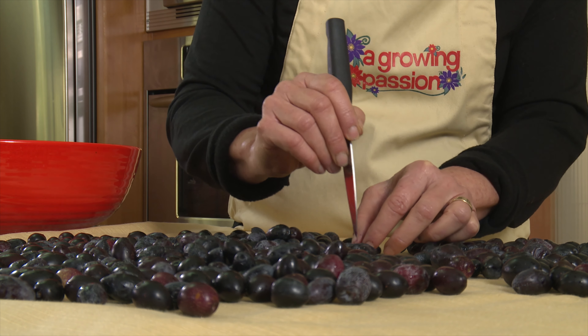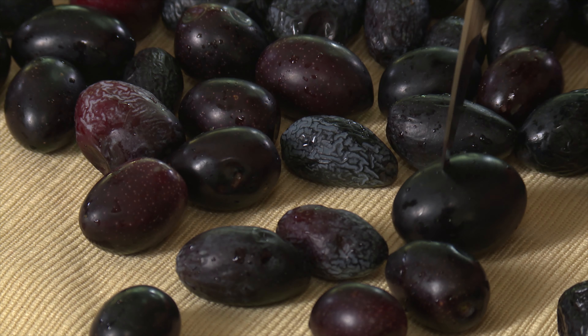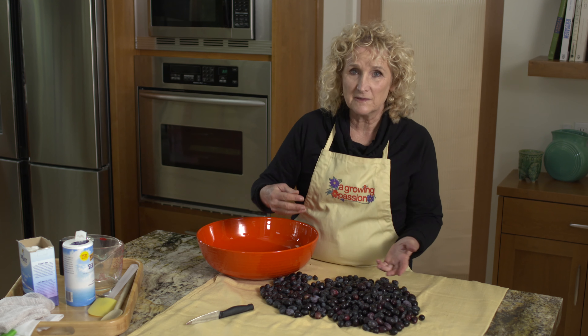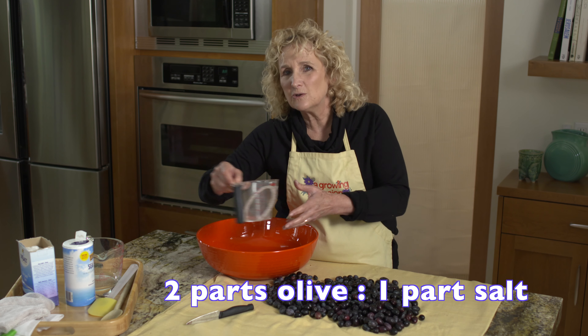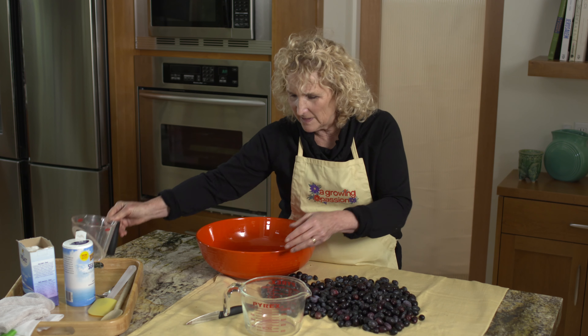This is a little tedious, but it's worth it in the long run. The next thing to do is to mix the olives with salt. I'm using sea salt, and I'm going to use roughly two parts olive to one part salt.